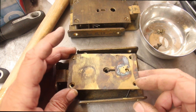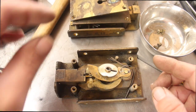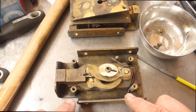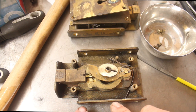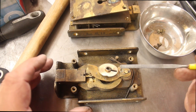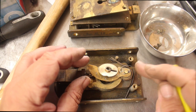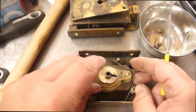Off comes the lid. We have levers with a bolt throw in the middle — looks like three on top, three on the bottom, and the bolt throw in the middle with a curtain. I've seen this type of setup before; Ross locks in Australia make this setup where they put the bolt throw in the middle and it helps prevent picking.